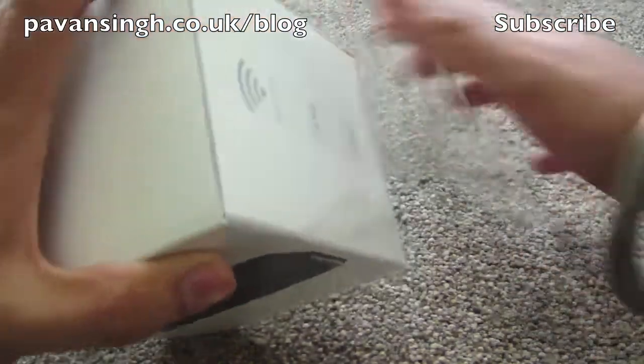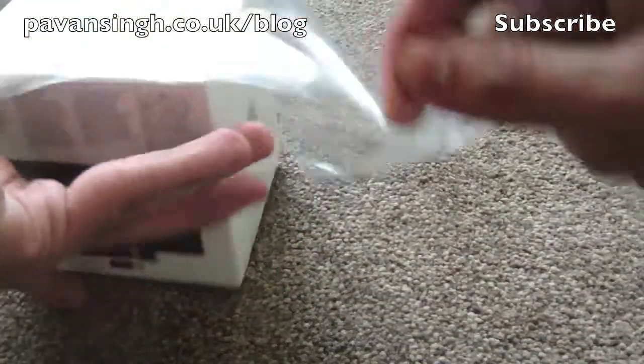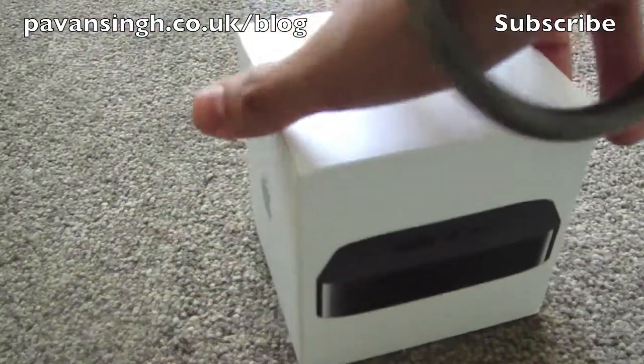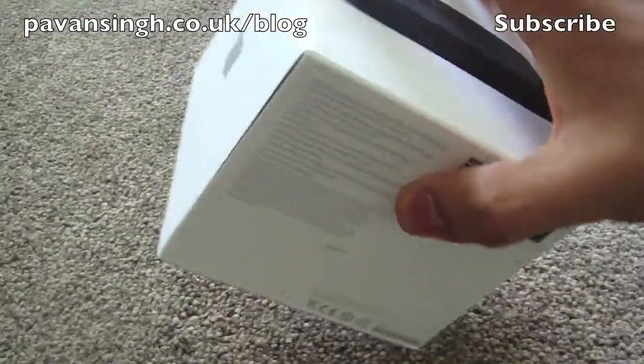In the UK, this costs £99. In Australia, it's $109, which works out to £66, so it's a third off, pretty much. So it's quite a big price difference.